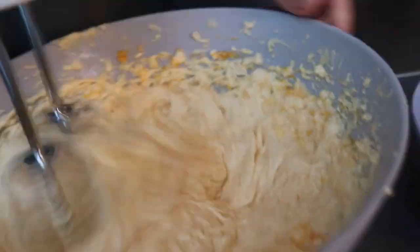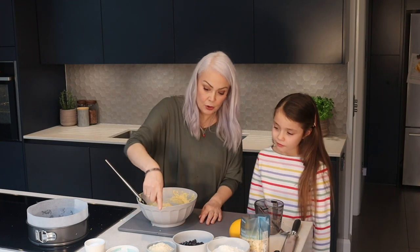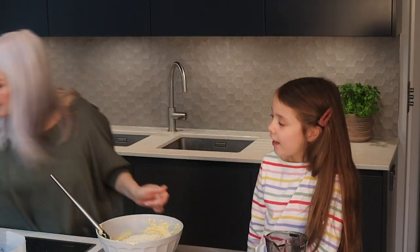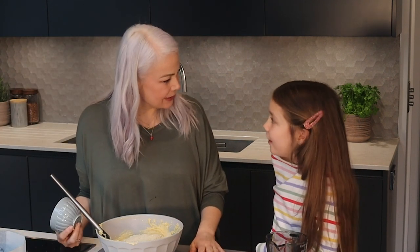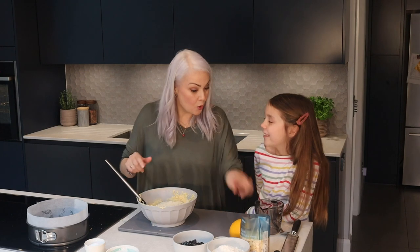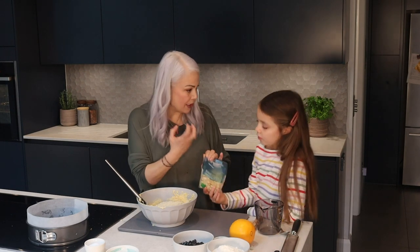Last egg to go. Next we have some ground almonds — almonds in a cake give a really nice texture. I love almonds in a cake. Well, you know sometimes we make a polenta cake that has almonds in as well, and it gives it a texture and makes it kind of moist. We're also going to add some flaked almonds — that's going to add texture to it as well.